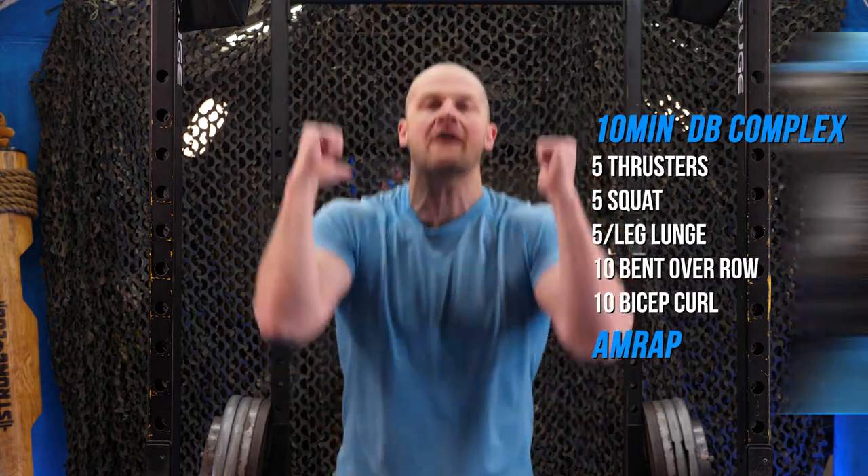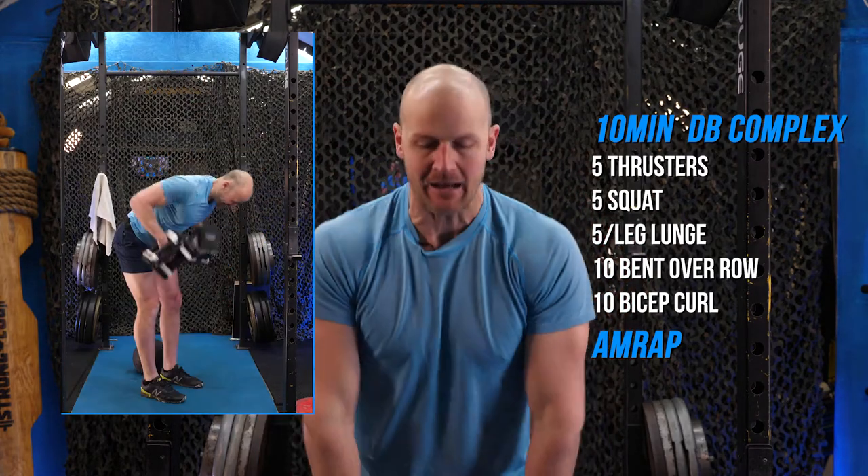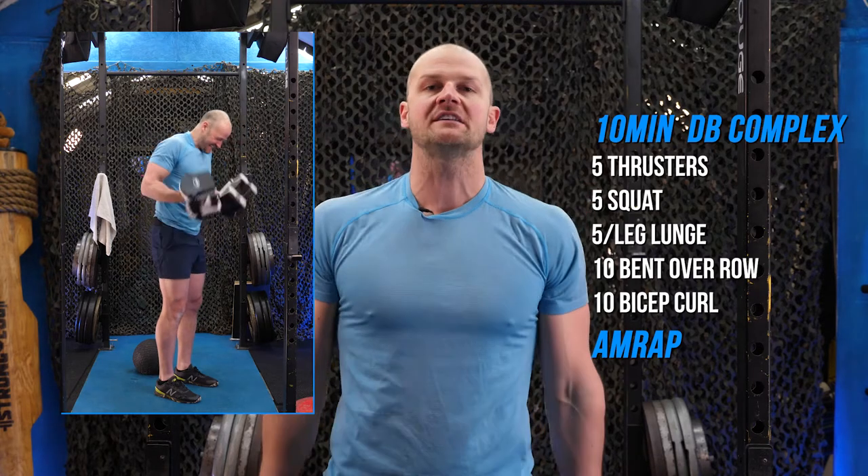Ten minutes straight of five thrusters, five squats, five reverse lunges per leg, ten bent over rows, ten curls — any style of your choice, cheat or power curl, doesn't matter.